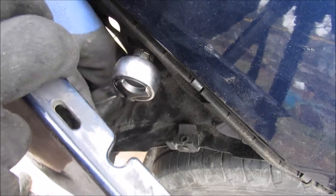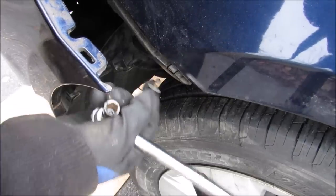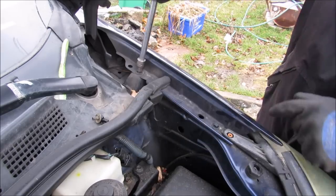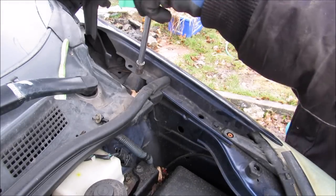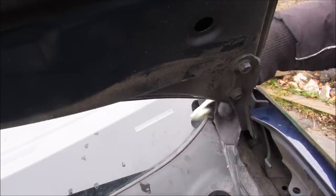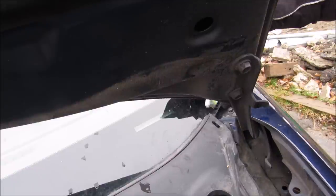I've got my 10mm ratchet in there and I'm going to loosen both bolts. With those two removed, that last one there also needs to come out. Up inside of the fender we have two more 10mm bolts to remove. Underneath this rubber guard here — just pick that up — there is another hidden bolt that we need to remove.